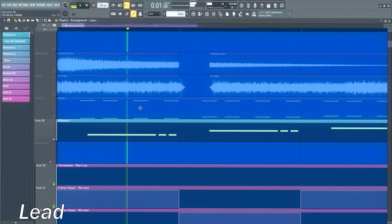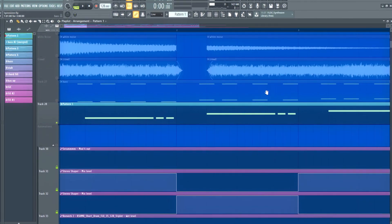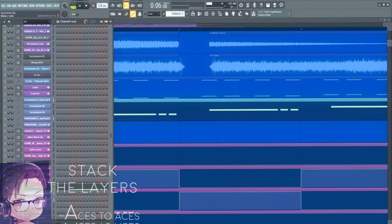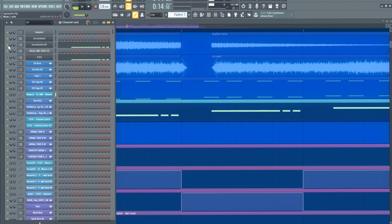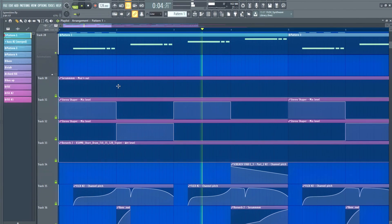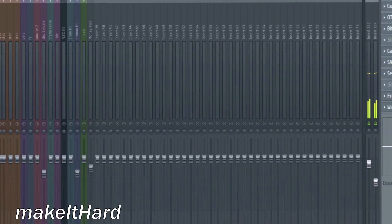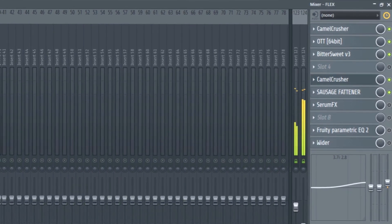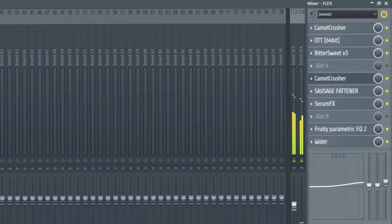Lead. In spinning record songs you often hear very weird and hard leads, so I tried to make something in this way. The notes are actually just the bass notes, but I added a pitch automation to give it that glide effect. For the effects I just can say that distorting and taming back with EQ was the easiest way for me to get a hard sound. The chord.